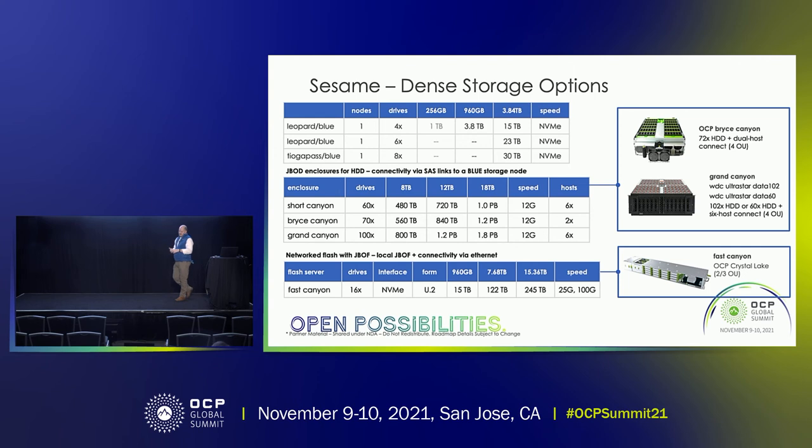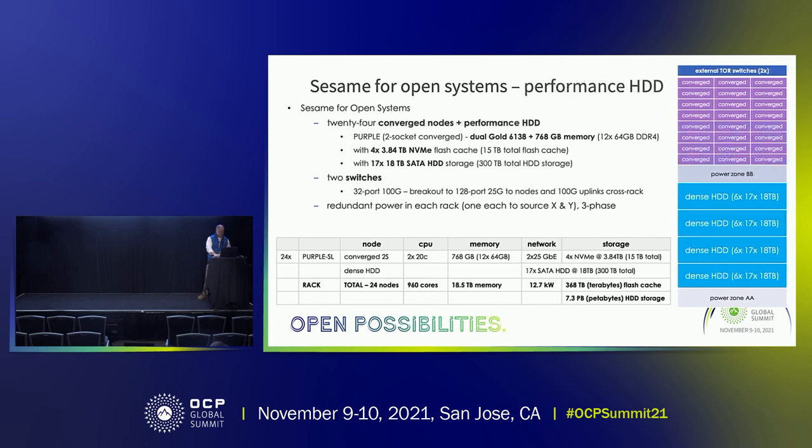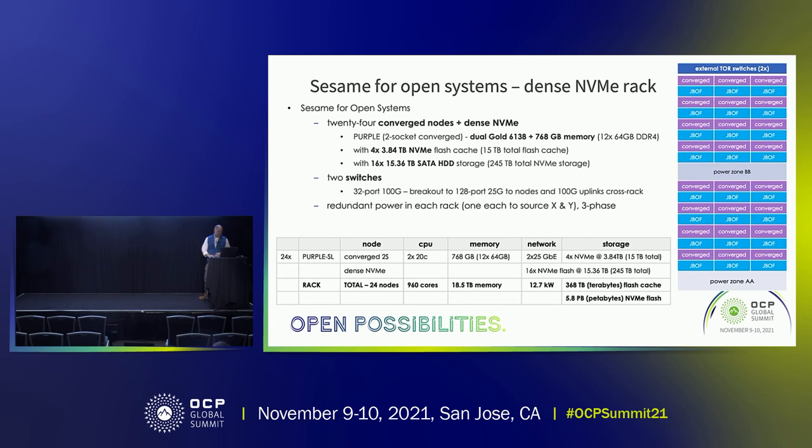The final solution is a dense JBOF solution. We worked with Mitac on the Crystal Lake OCP design — we call it Fast Canyon. That allows us to do over seven petabytes, close to eight petabytes of HDD storage. With Fast Canyon and Crystal Lake, we're able to do just shy of six petabytes of flash storage. So if the converged solution wasn't enough, then you've got this.